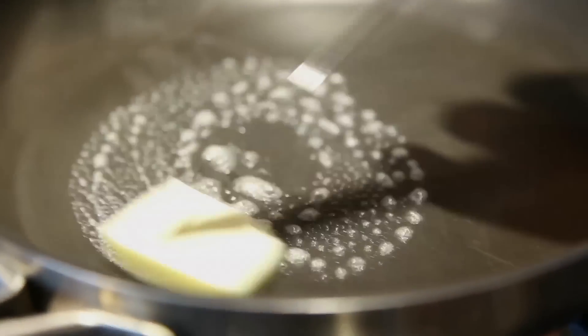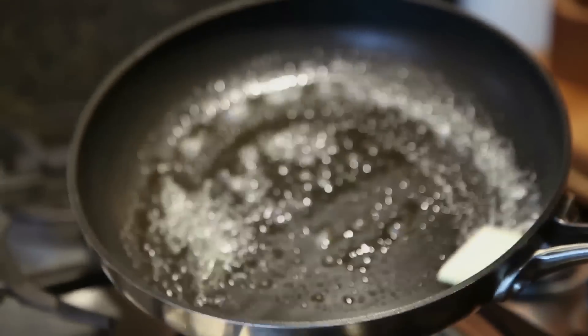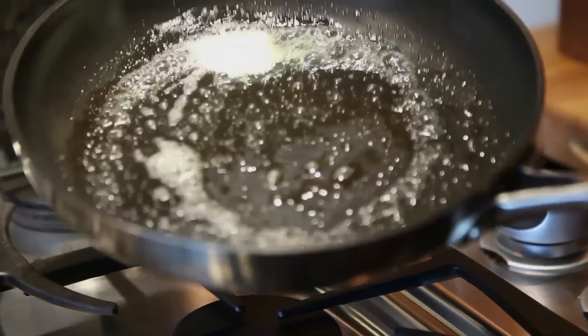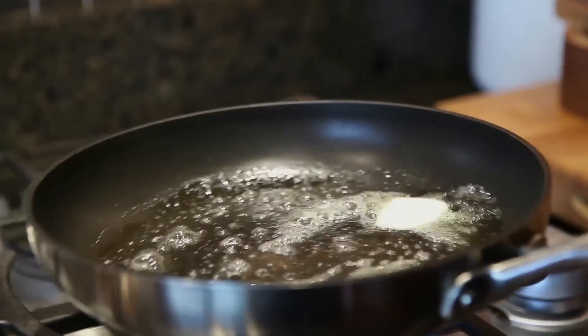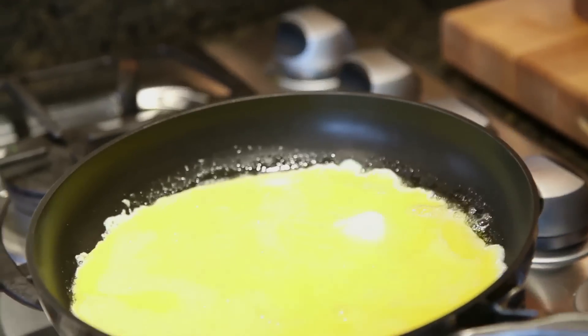I always use plenty of butter. That's a little hot for me. The key to scrambled eggs is low temperature. The cold eggs will cool off the pan a little. But we try and cook everything too fast, and we shouldn't.